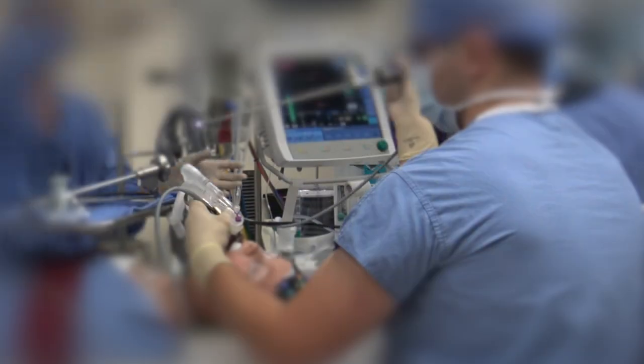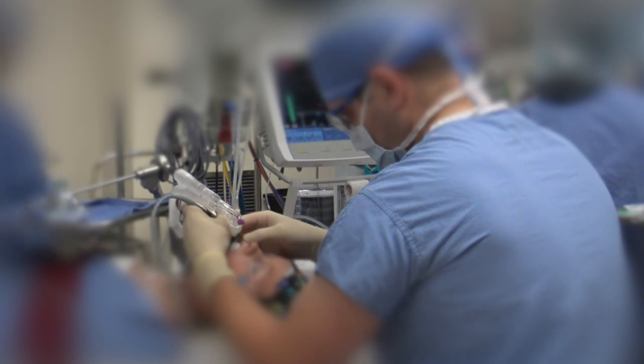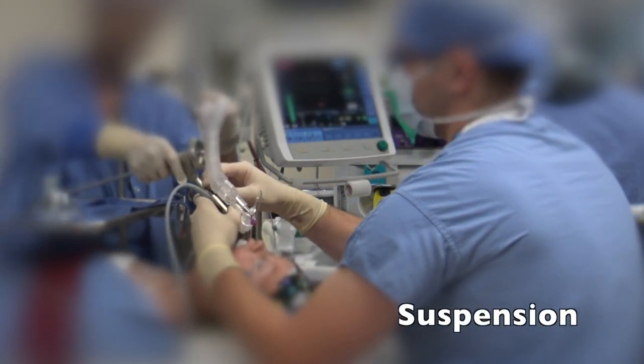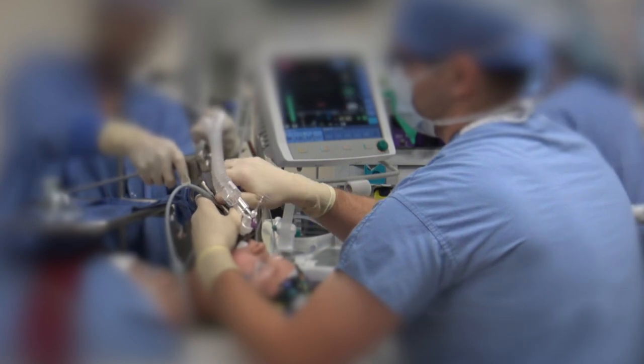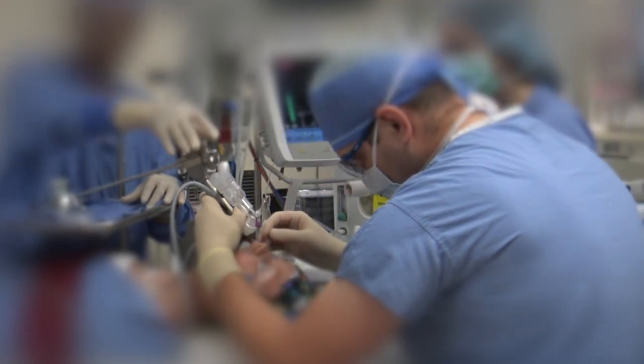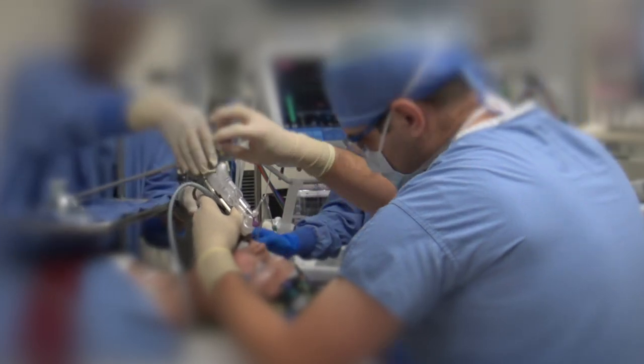We then would generally suspend the laryngoscope with a chest support. This can either be set on the patient's chest if it is an older patient or, typically as seen here, with use of a Mayo stand.